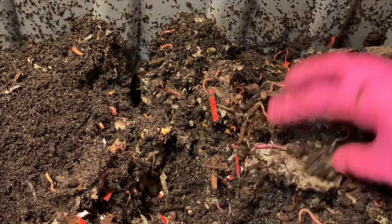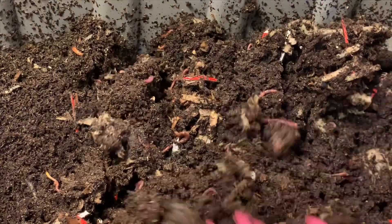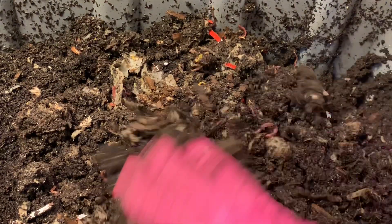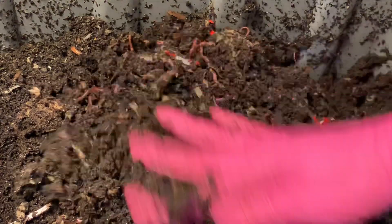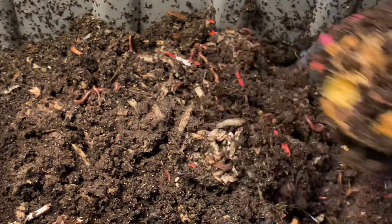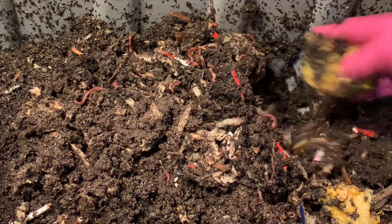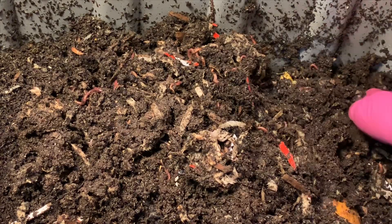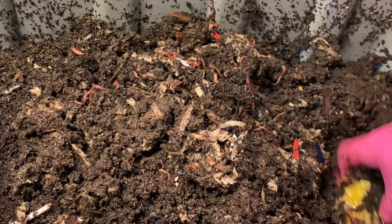So we know they reproduced in here. It's just going to be that final count we're going to have to start working on soon. I'm pretty much just going to turn the bin and I'm really going to put an emphasis on mounding things up in the middle. I smell citrus very strongly all throughout the bin and I want to make sure that everything gets well buried.